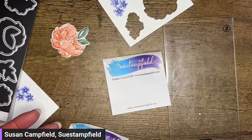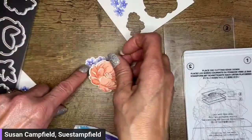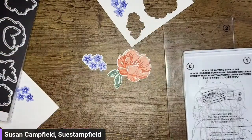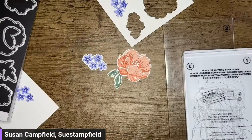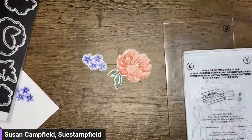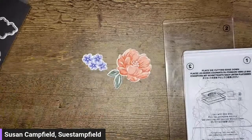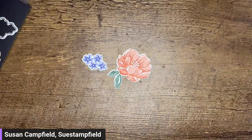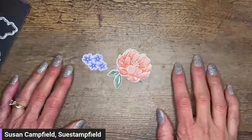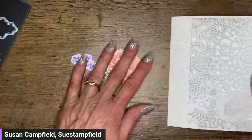How did I lose my flowers? Where did the purple ones go? Oh, there they are — found it! Cheers, everybody. Did I lose my card base? I didn't — ha, it's right here.